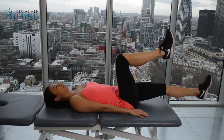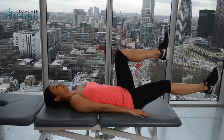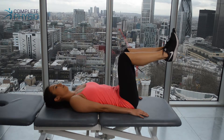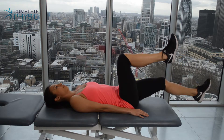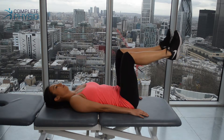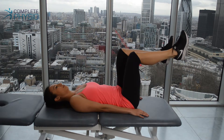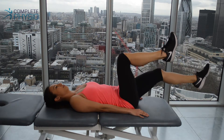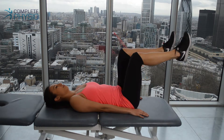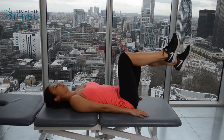If you do get back pain doing this exercise, then you must stop and discuss it with your physiotherapist. The last progression is to lower the leg past horizontal so the heel goes lower than the bench. Again, keeping the lower back nice and neutral, not extending, and it's important throughout all these exercises that you keep breathing to ensure that you work the right muscles.